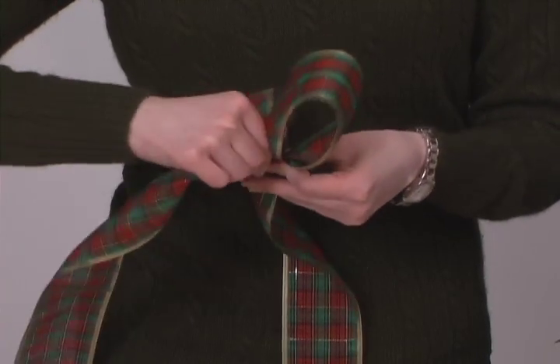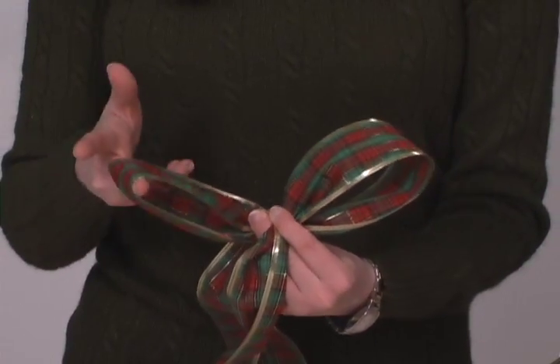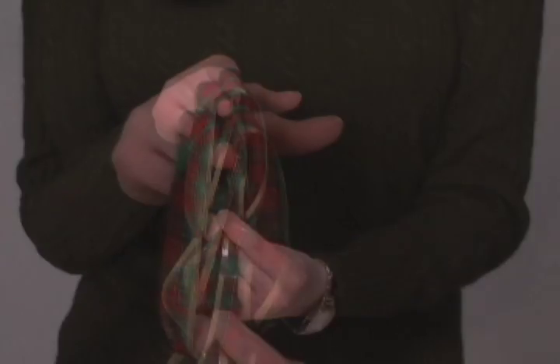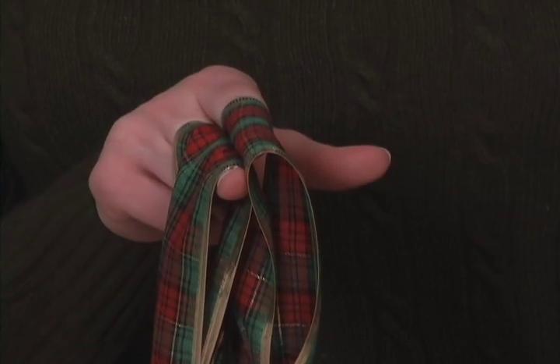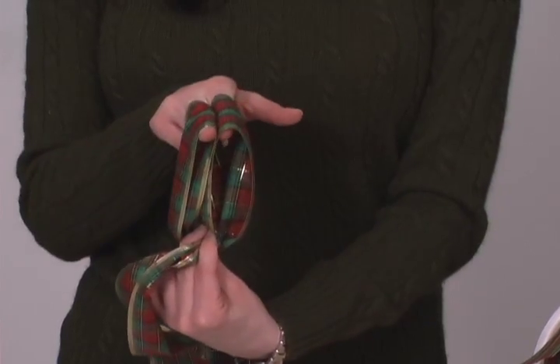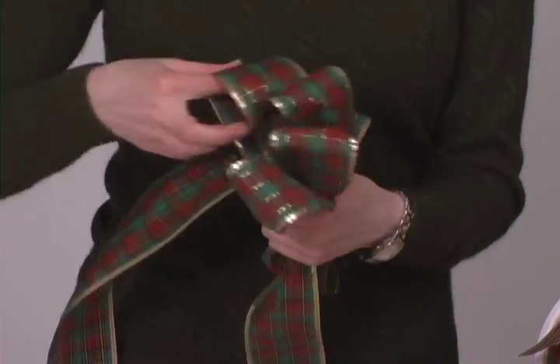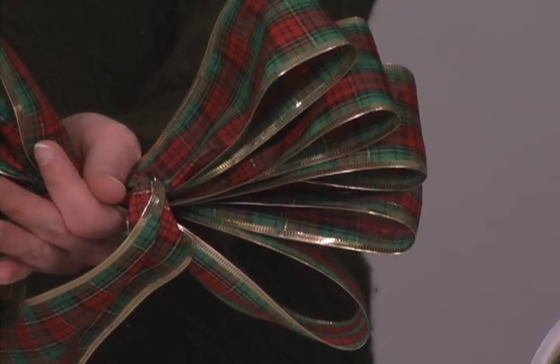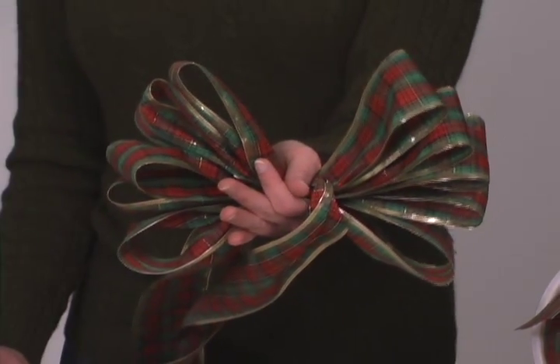After making each set of loops, put your pointer finger in one loop and your middle finger in another, and pull the loops together to see if they are the same length. If not, adjust them. Continue making loops in that manner until you think you have enough. For this bow, I will be making five loops on either side, so ten loops in total.